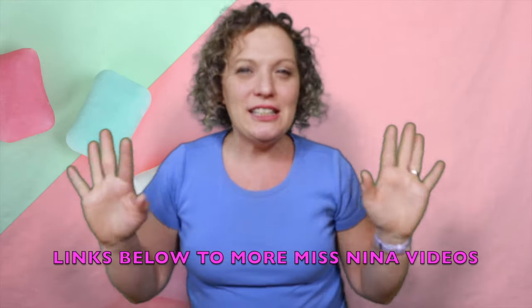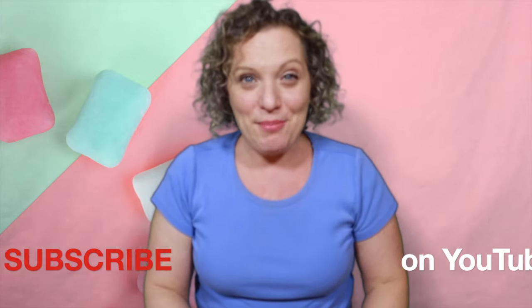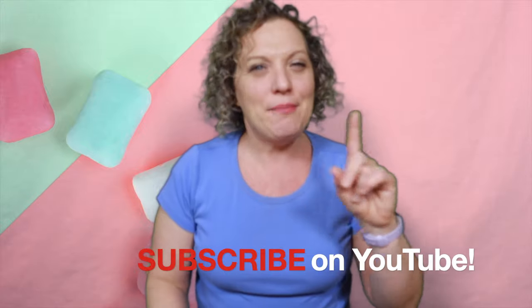Good job, you guys! That might be my new favorite song — it is so silly! Did you have fun? I had a great time with you. Thank you for singing and moving along with me. If you would like to have more fun with silly songs, here are three more ways we can have fun and be silly together. You can look below this video and I'll have links to other silly songs and other Miss Nina music and movement songs. You can subscribe to the Miss Nina weekly video show on YouTube, and then you'll get notified every time I have a new video. It's definitely fun and probably silly!